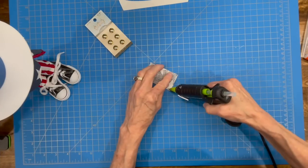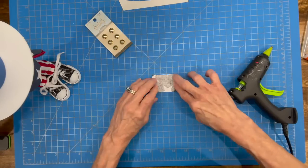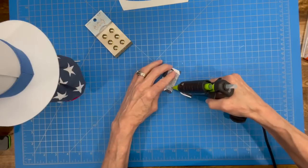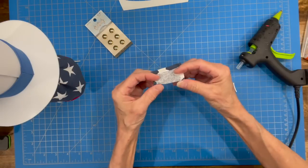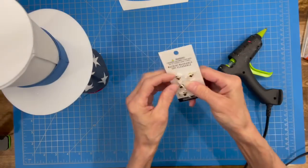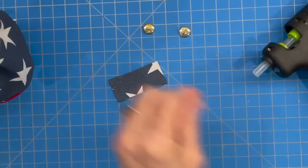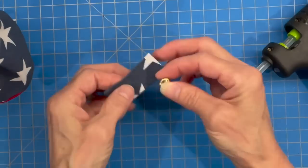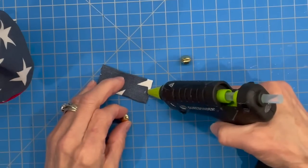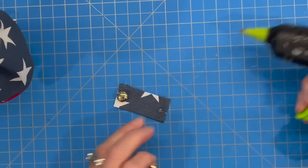Now take the little belt for the back of the jacket and hem up all four sides — glue them all up about a quarter inch on all four sides. After getting that all glued up, add a couple of buttons to dress up the back of the belt. I'm using some solid gold buckle buttons — you can use whatever you want. Add a dollop of glue and glue those on. Let that dry really well.